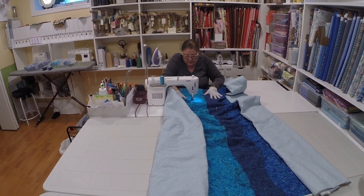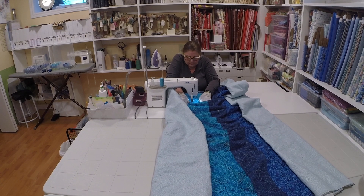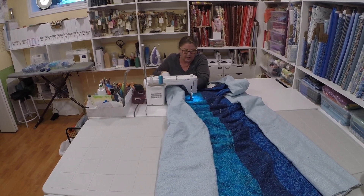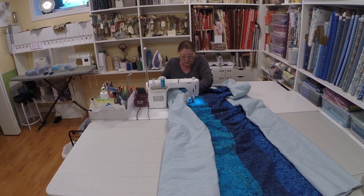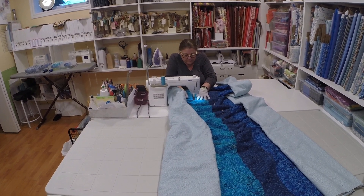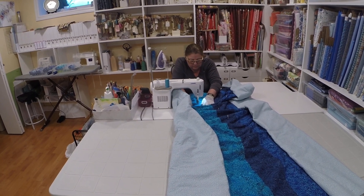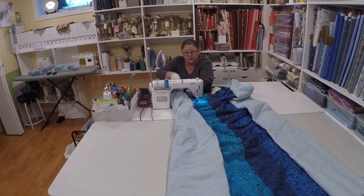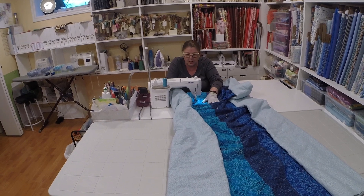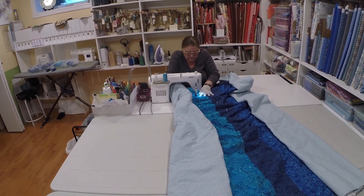Just a little adjustment. It helps when I've got a point to stop at, so you don't see any movement in the thread, and then continue. Just roll your little quilt that is in the throat of the machine and just kind of ease it in, make sure it's flat, and go.